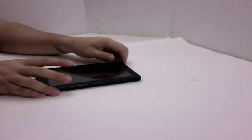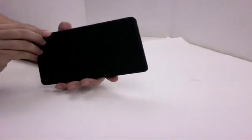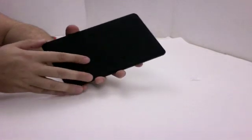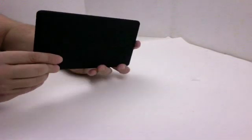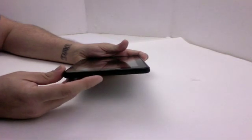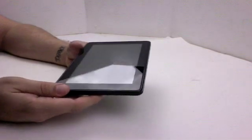Today we are going to take apart the brand new Amazon Kindle Fire. This is the response to the Nook Color or the Nook tablet. It's got a very nice design. It's got a rubberized back with a Kindle logo emblazoned on it, the Amazon logo below it. On the bottom you're going to have a three and a half millimeter headphone jack, a power button, and a micro USB port for charging, possibly syncing later on.